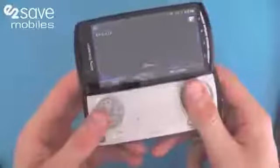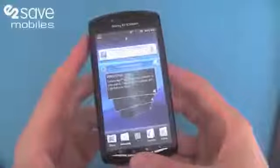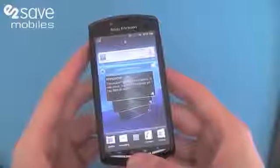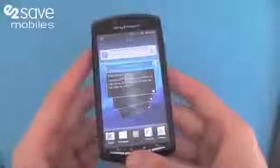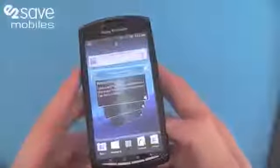Part smartphone, part gaming device. You can just imagine never being bored again on train journeys, waiting in queues, just playing about with this back home — it's absolutely fantastic. It's the phone everyone's been waiting for; PlayStation have had it in the pipeline for absolutely ages.